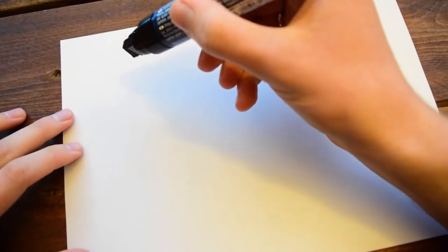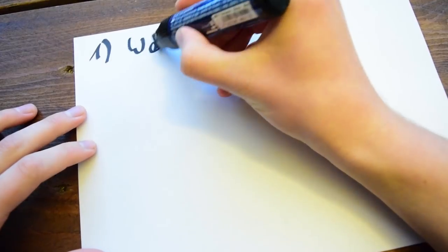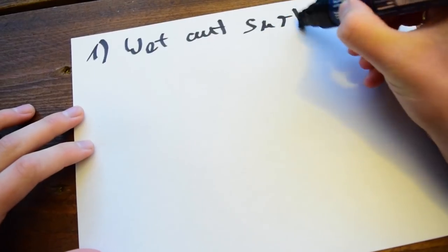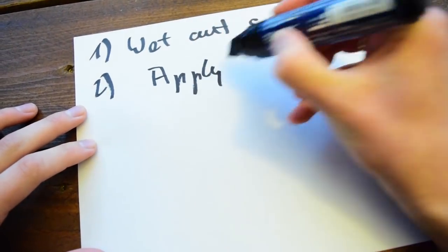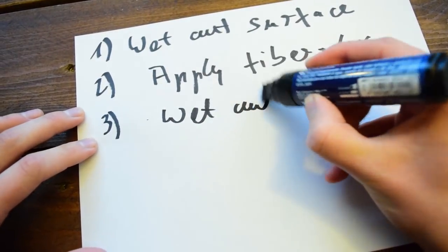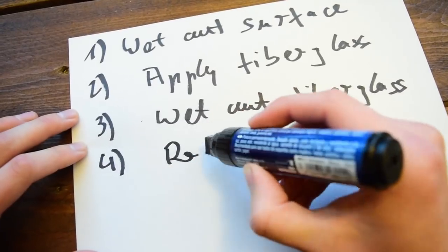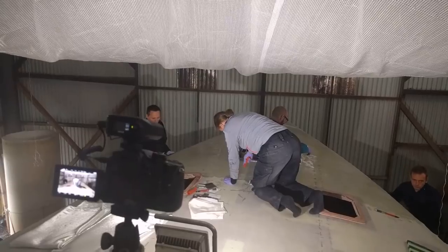The process we used to apply fiberglass to the deck followed five steps. First, we wetted out the surface thoroughly with epoxy using brushes, squeegees, and epoxy rollers. Second, fiberglass was applied to the wetted-out surface. Third, the just-applied fiberglass was wetted out with more epoxy. In a fourth step, we made sure that there were no air bubbles trapped in the fiberglass layers by using the rollers again.